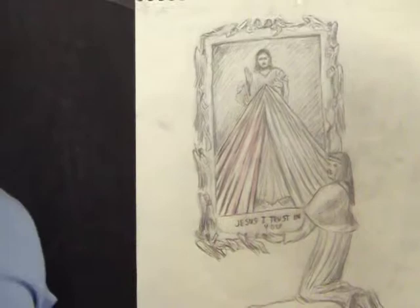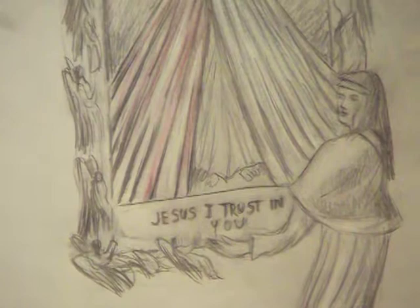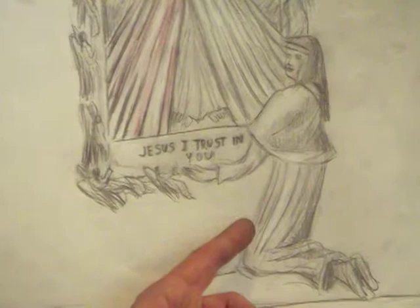As you can see, St. Faustina is part of it. She's holding up this portrait — the portrait of the Divine Mercy — and she's not only presenting it to the viewer as she presented the Divine Mercy to the world,